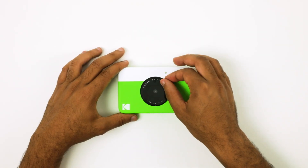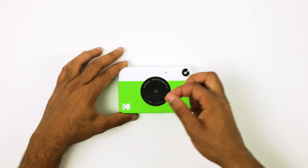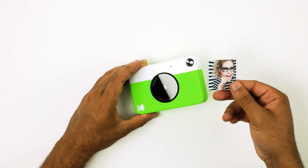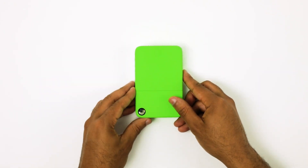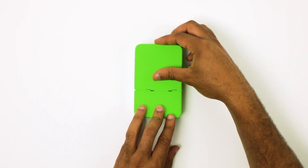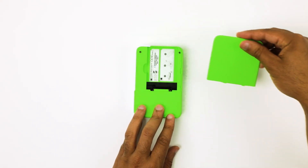Next, peel off the plastic film from the camera lens. Then, remove the display paper from the printing slot of the camera. To load in photo paper, slide out and lift up the paper compartment door to remove it from the camera, revealing the interior compartment.